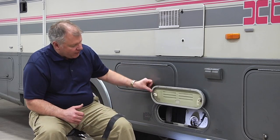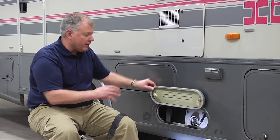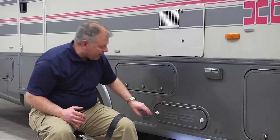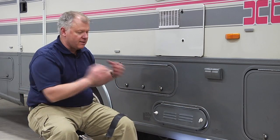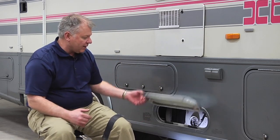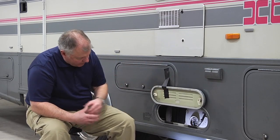Propane is stored in a container on your motorhome in what's called an ASME tank, usually on the passenger side of the vehicle, permanently mounted to the frame. You'll notice there are no locks on this storage door — that's so we have emergency access. I'm going to open this up here, using a bit of tape since we don't have a chicken beak to hold it up.